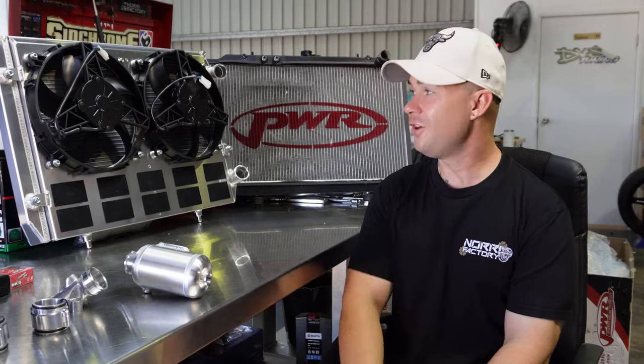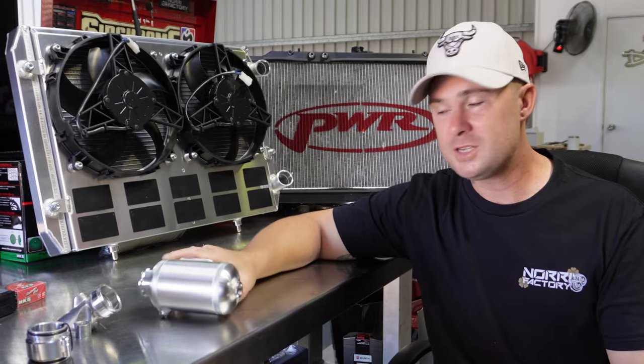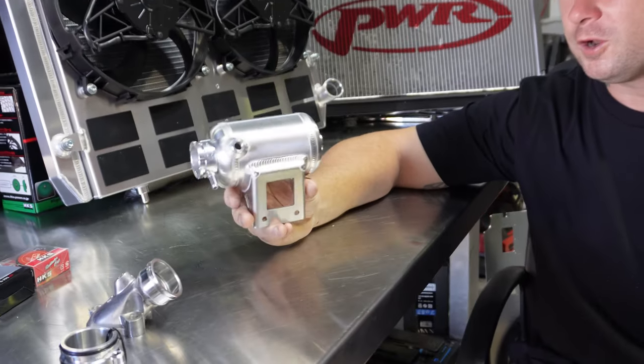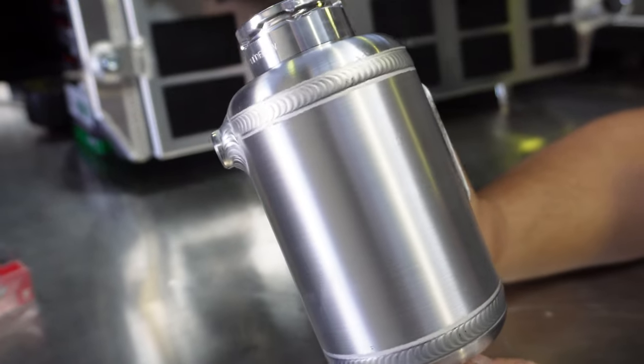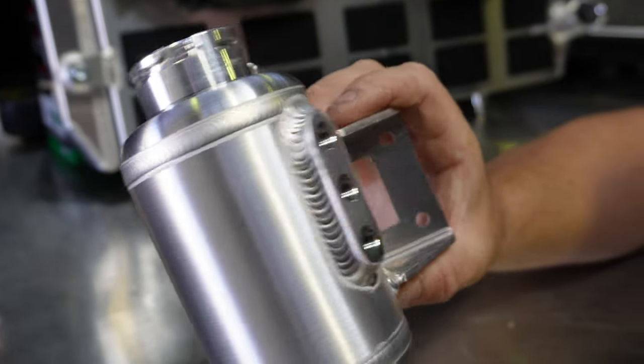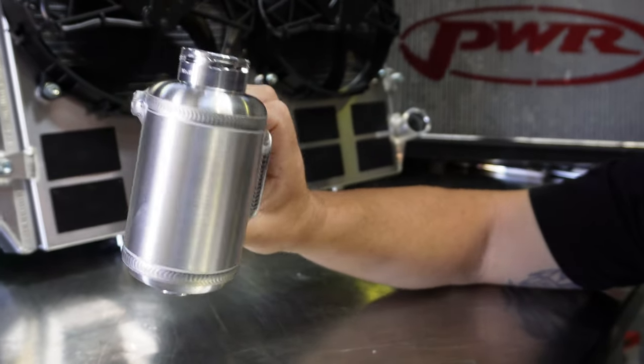Literally seven days before we head down south to the dyno, our Hypertune radiator has finally turned up. The welds are just mesmerizing on this stuff - like this swirl pot, I could imagine this would be quite difficult to weld and it's just insane. I'm glad I got it; it was only recommended by Hypertune that I should.